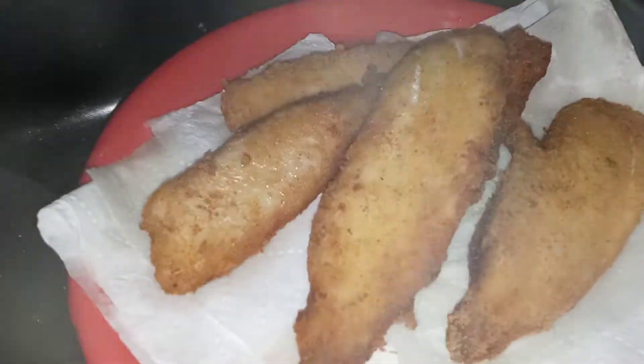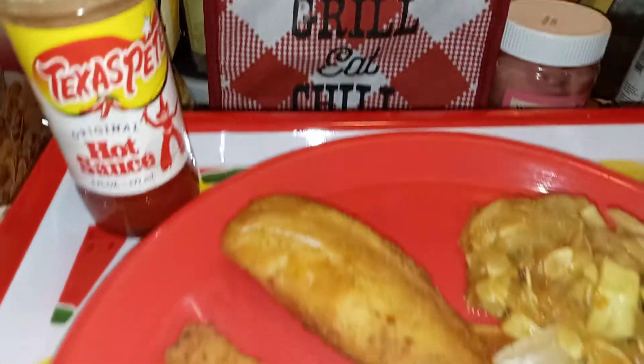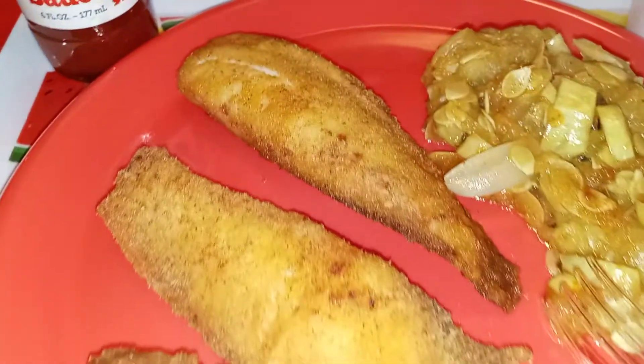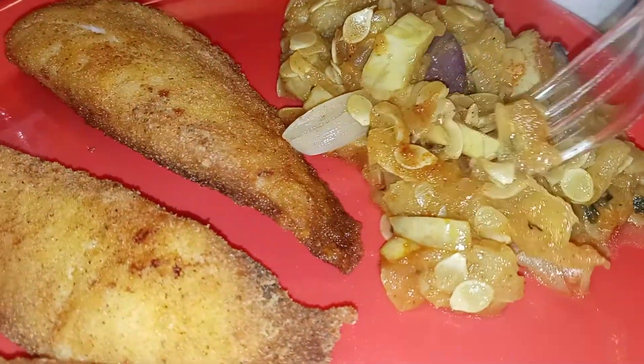Nice golden brown. All right guys, we're plating it up next — you got to come and get your plate. All right fam, here we go. Oh, look at that golden crispy fish and the seasoned squash with onion.